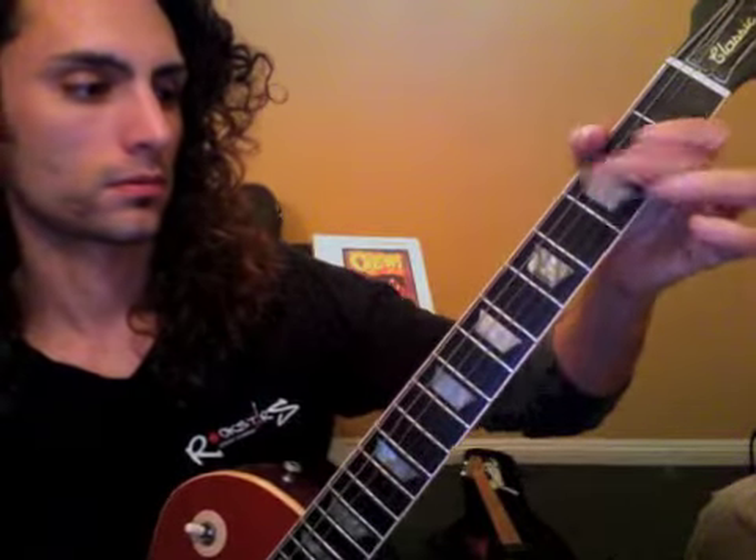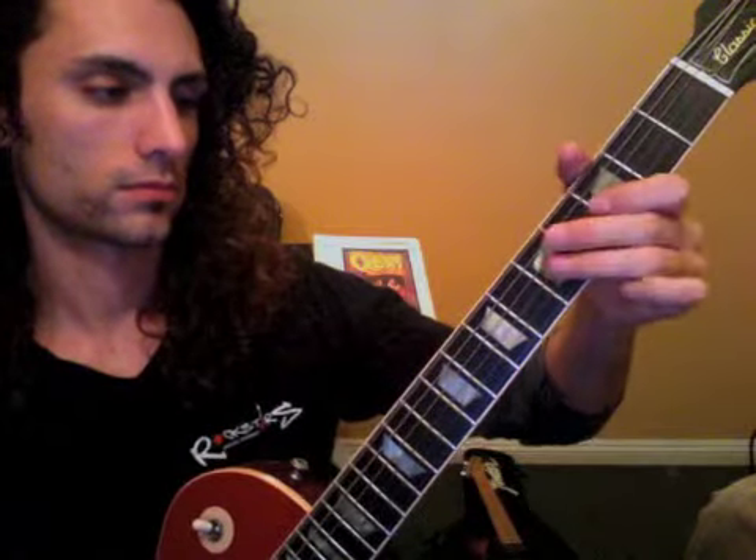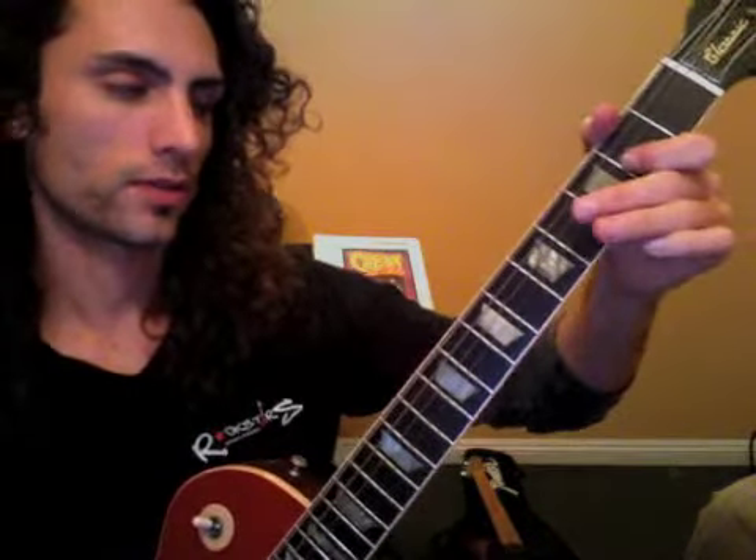All right, so we're about to play through the track. I'm going to start the track. We're going to go through it like two or three times. We're going to come in on the second time, so just follow all the way through.